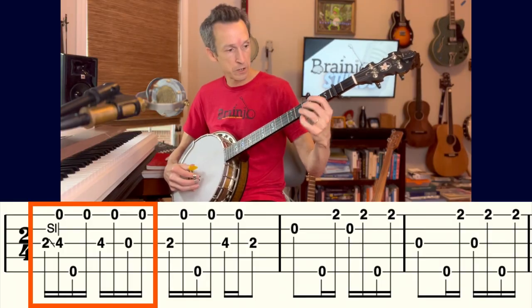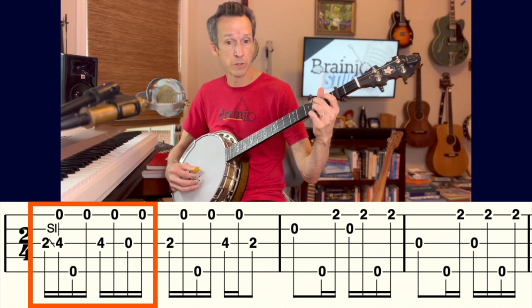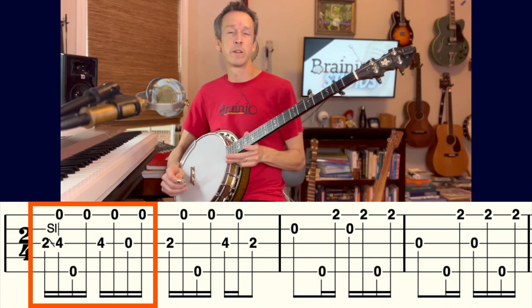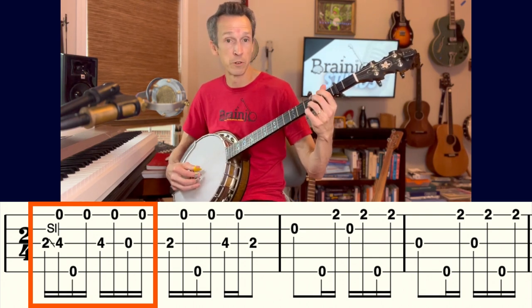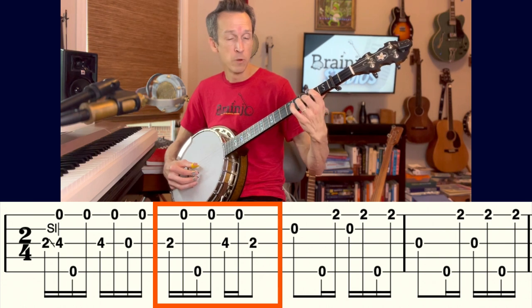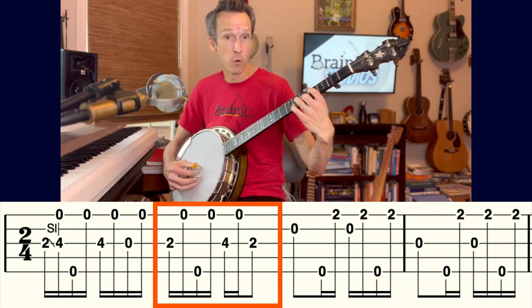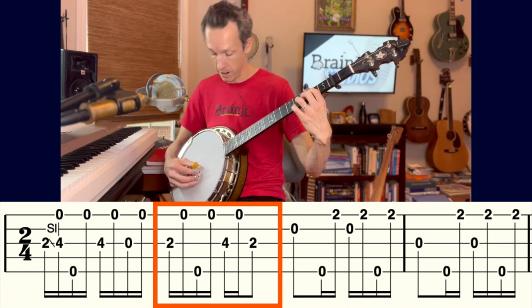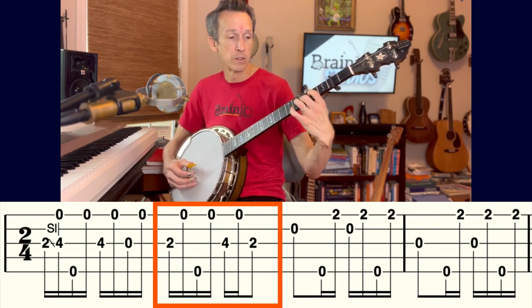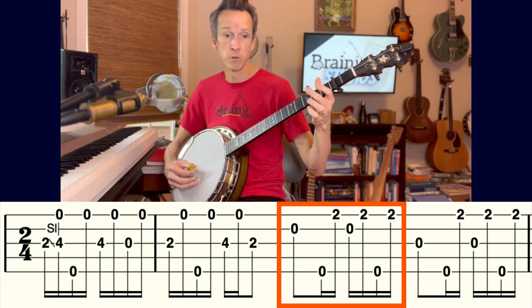The first measure starts with a slide on the third string from the second to the fourth fret, surrounding the melody notes from my thumb with drones on the first and fifth strings. For the second measure, we switch to the five chord — a partial chord, like a partial D shape — leaving the fourth and first strings open, and bringing my ring finger to the fourth fret of the third string when needed.